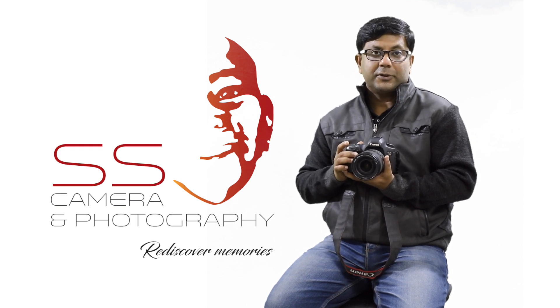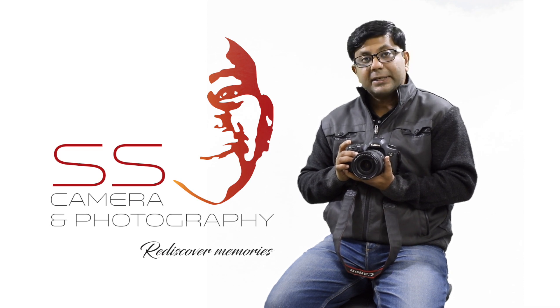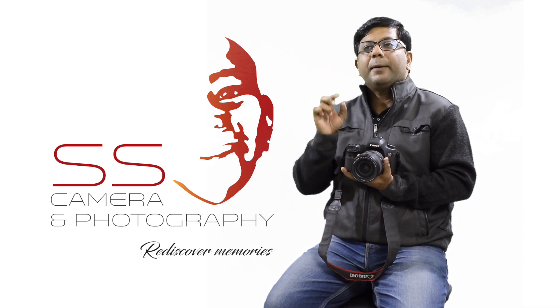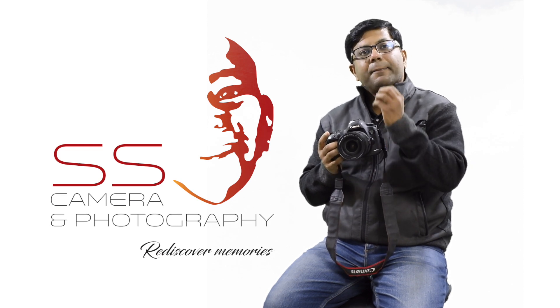Now let us look at manual focus. We will focus on the formal manual focus technique and the other related information.